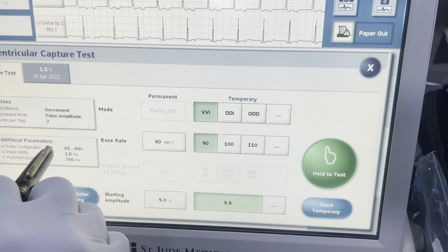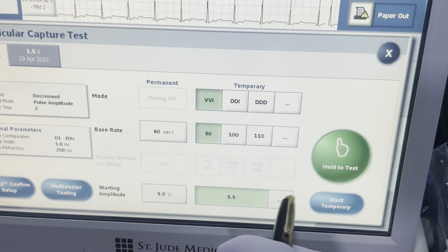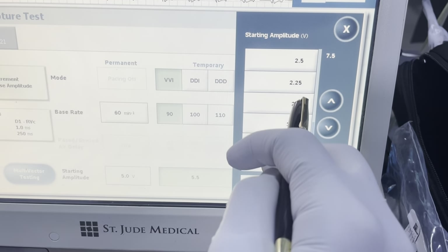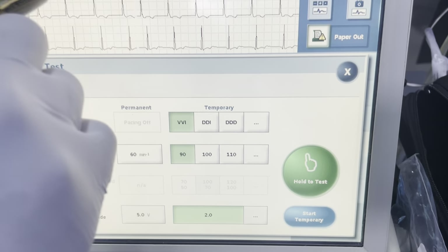I'm going to do VVI 90 here — right now it's set to coil, which is fine for that vector. I'm just going to get an initial threshold. We knew that the old threshold was closer to 2, so under 2. We'll go ahead and start there. VVI 90, 2 volts, and then we're going to watch up here.